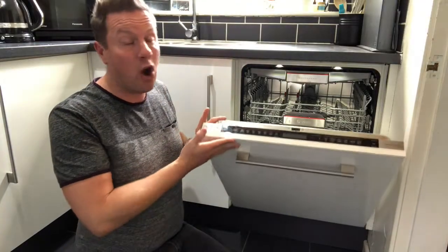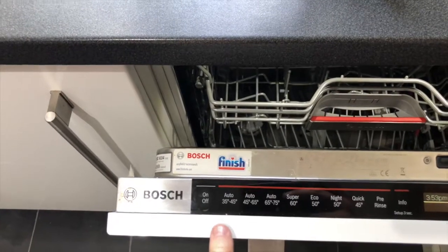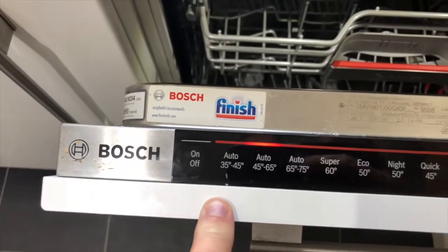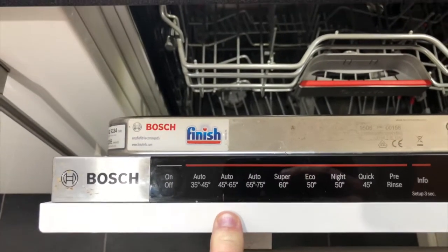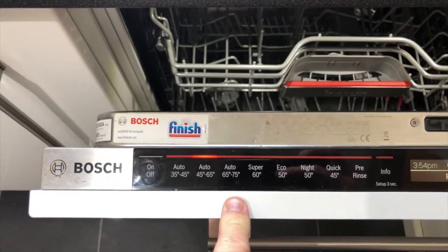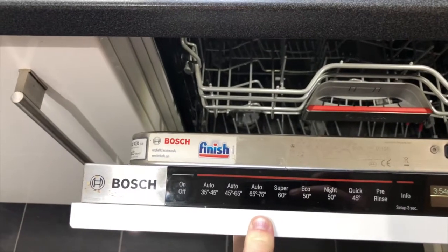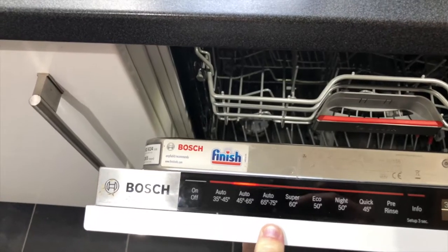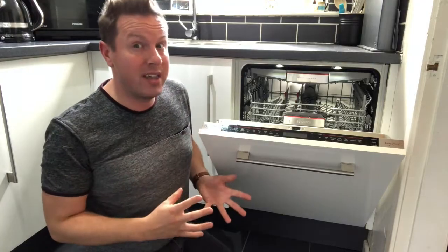Let's have a look at the wash cycle options on this machine. There are three automatic options: Auto 35 to 45 for lightly soiled items; Auto 45 to 65 for a general wash; and Auto 65 to 75, which I use for the Sunday Roast clean — when you have a combination of roasting tins, plates, cups, everything else crammed in and you want to make sure it all gets fully cleaned.